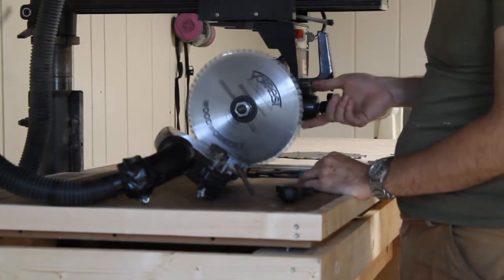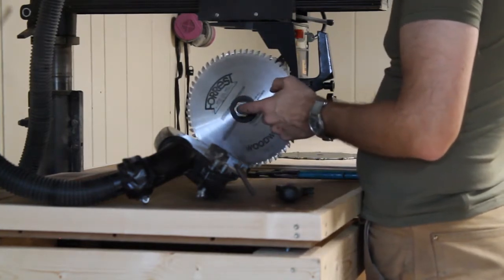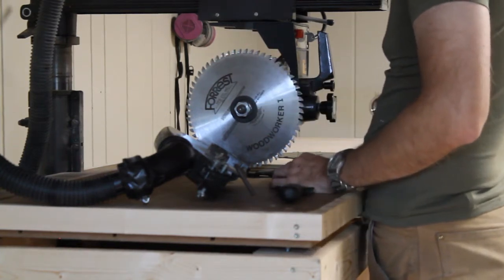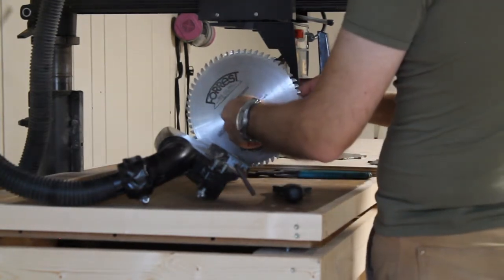Making note of the blade orientation — it is cutting toward me. I already loosened this up. It's important to note that this is a left-handed thread, so the whole concept of lefty-loosey righty-tighty does not apply here. It's righty-loosey lefty-tighty. So I'm turning this to the right.